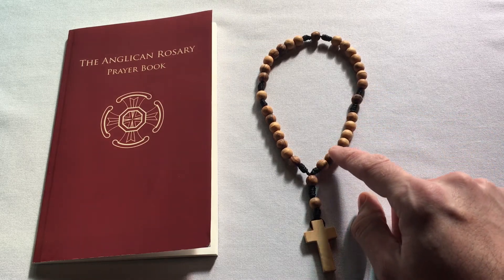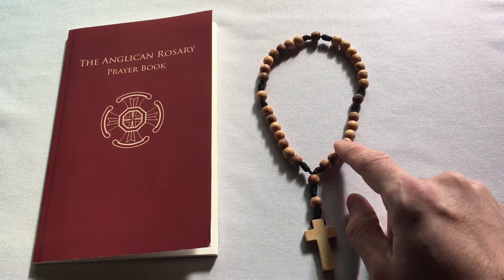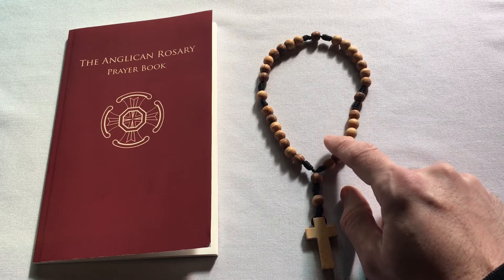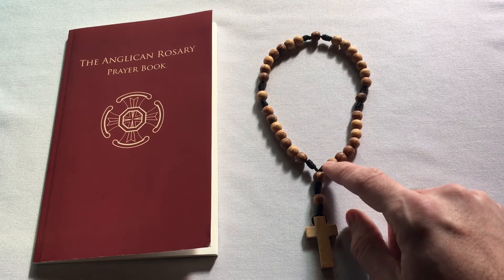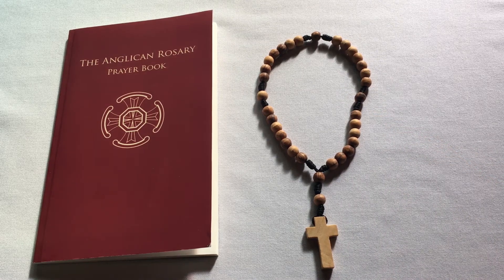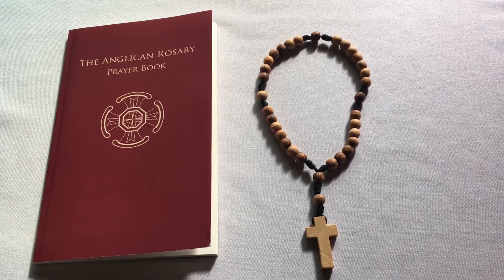As for the others, these are called the weeks. You have four sets of seven beads — one, two, three, four, five, six, seven. The number seven is very important in the Bible because God made the world in six days and rested the seventh, as it says in the book of Genesis. And so in the scriptures, the number seven represents Sabbath rest and completion, wholeness, and perfection. And just so, as we pray the Rosary, we enter into Sabbath rest, you might say.